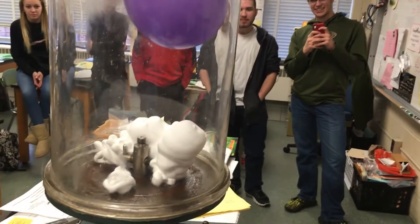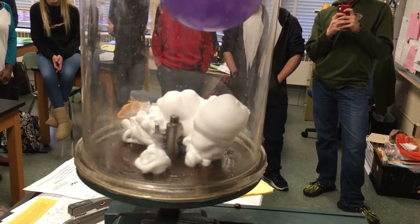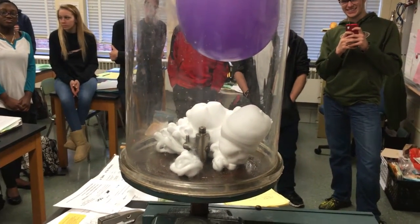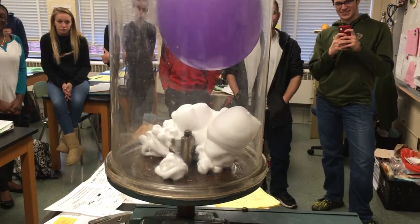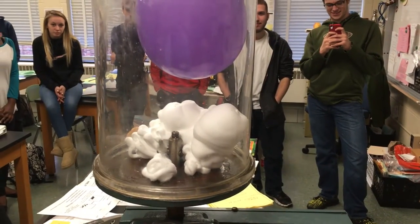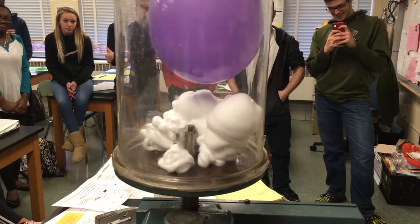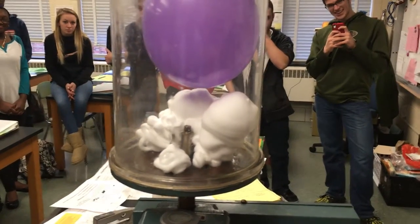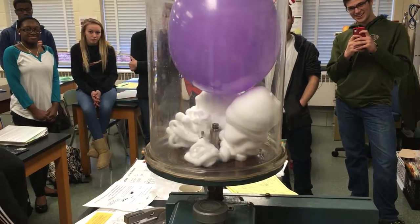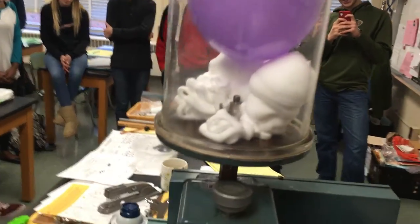Oh yeah, the shaving cream is definitely... it's not bad. That's doing pretty well. Wow. Oh man, it's really still going.